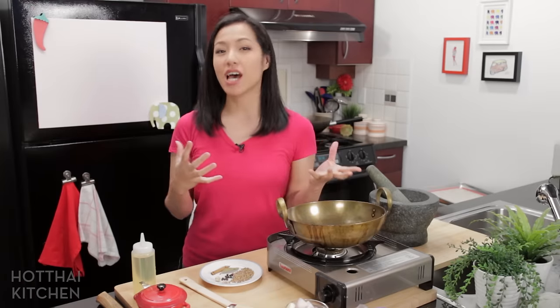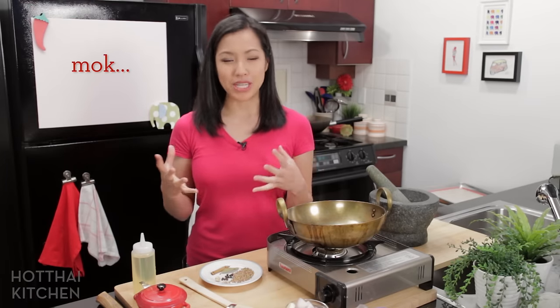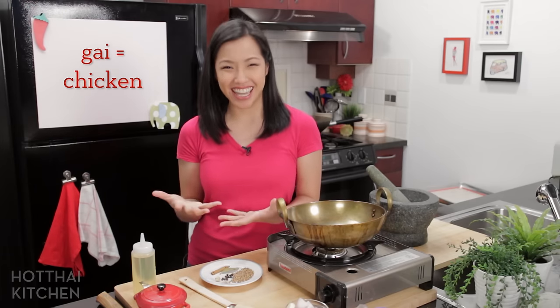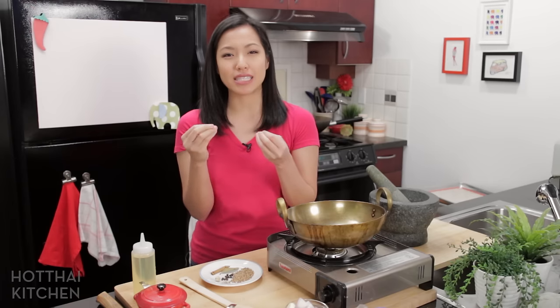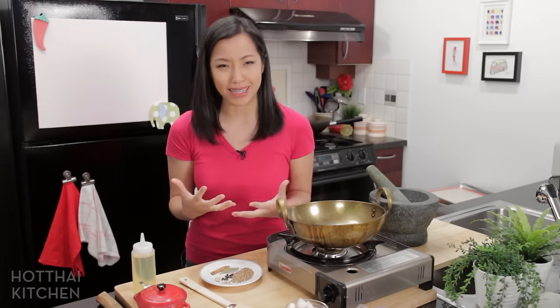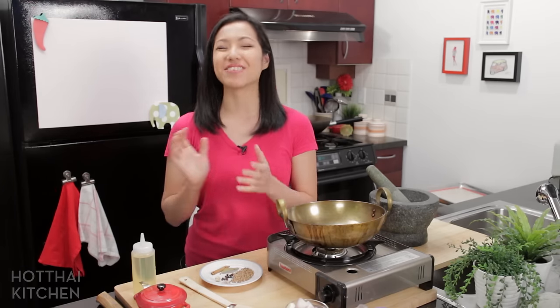which is basically the Thai version of chicken biryani. Khao means rice, mok means to sort of put everything together in a pile, and gai is chicken. So it's chicken and rice cooked in the same pot — it's a one-pot dish — but the chicken is marinated in this wonderful spice mix that is so aromatic. It's a lot of ingredients today, but it's really not that hard. So let's get started.